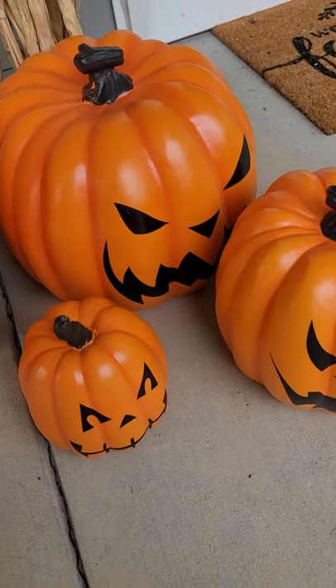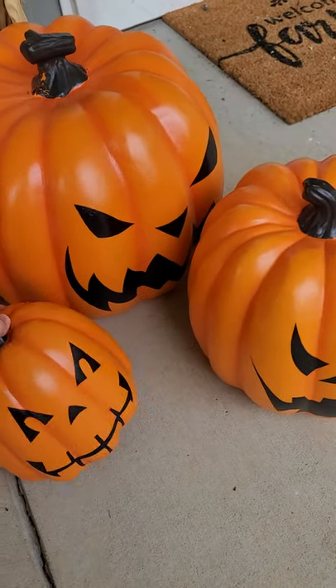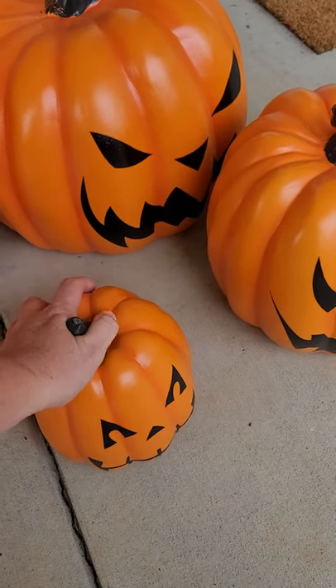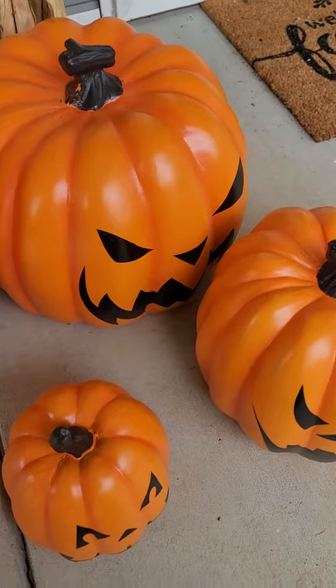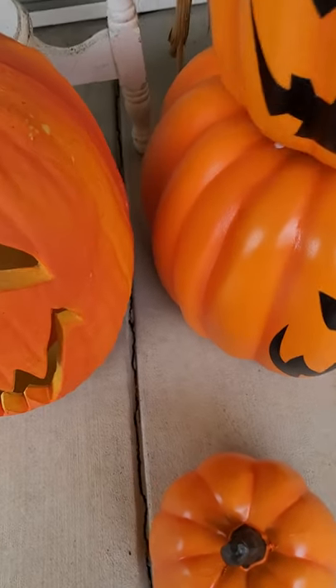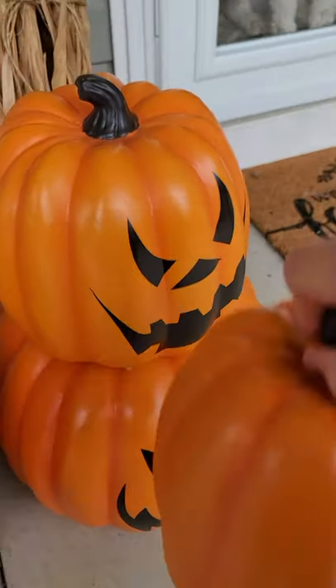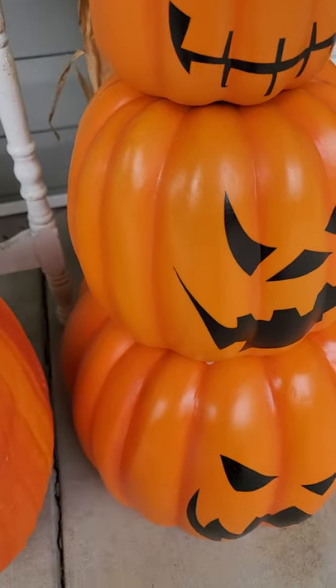Oh my gosh, this top one is heavy. I'd say it's a good five to seven pounds. Anyway, I would recommend these, especially for the sale price of $25 a set.